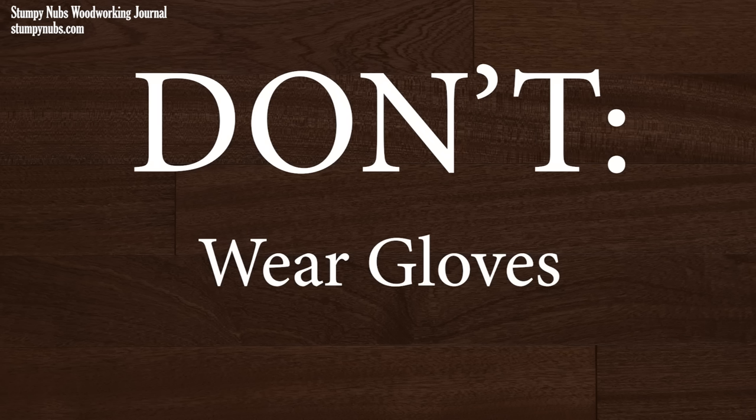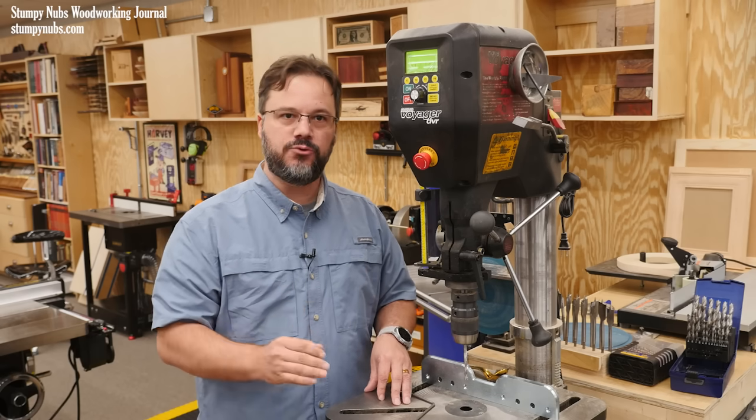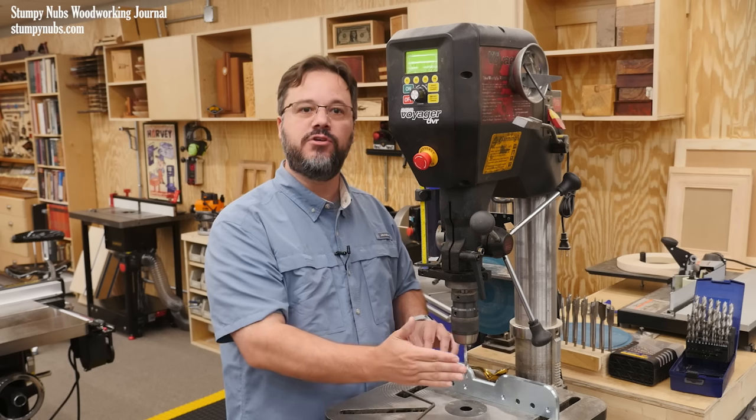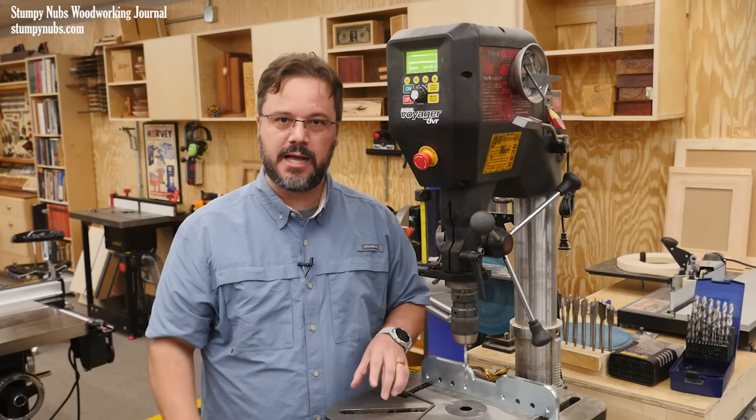Gloves are an absolute no-no at the drill press. It does not take much to catch a loose string or the tip of one of the fingers, and you can get your hand or even your entire arm wrapped around this spindle with devastating consequences.